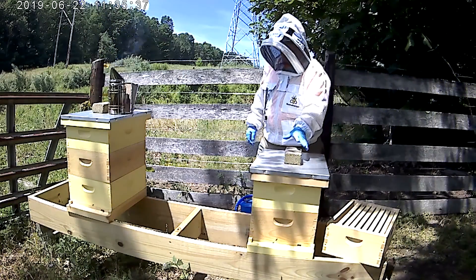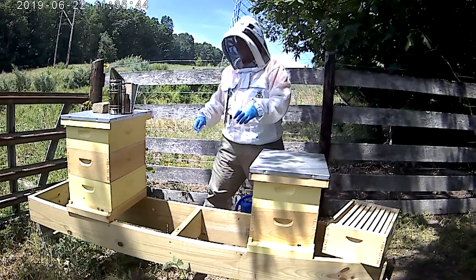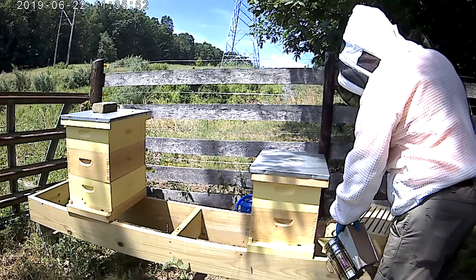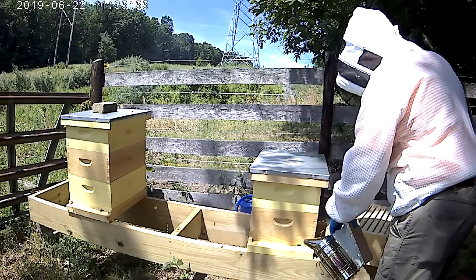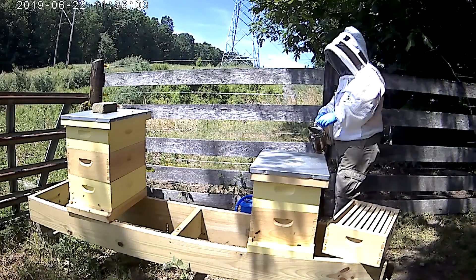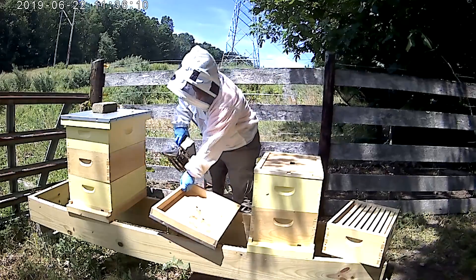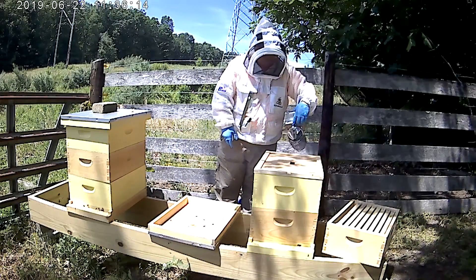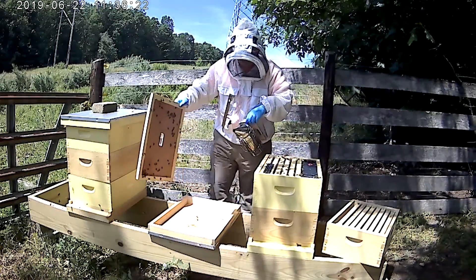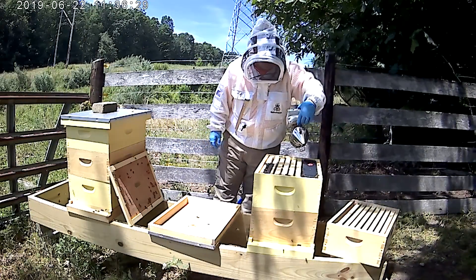We're going to go into the second box and see what we have there. Before I do that, I probably should smoke the entrance again. This is my first year — I've only been really doing this for three weeks — and there are a lot of things to think about while you're doing this. There are some bees in the top box, which is good. Looks like they're pretty much out of sugar syrup too.